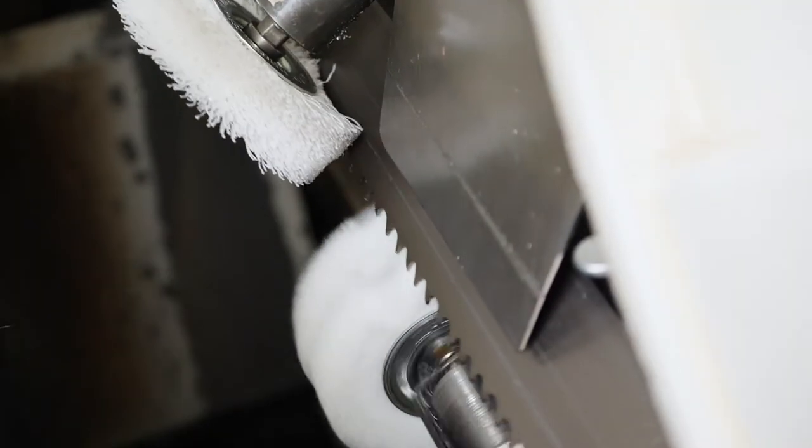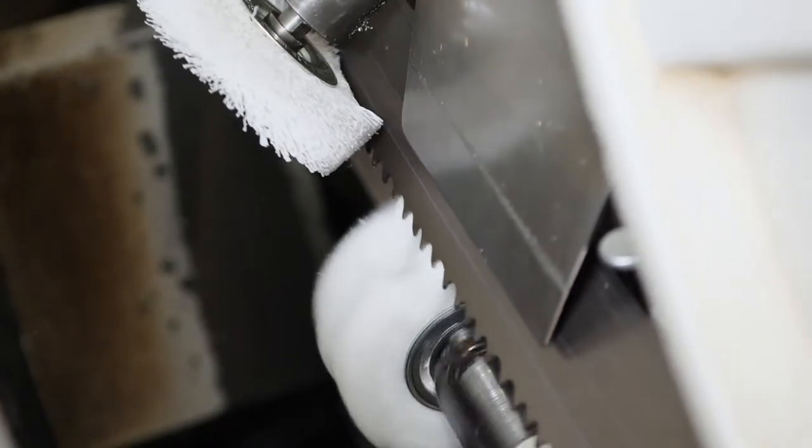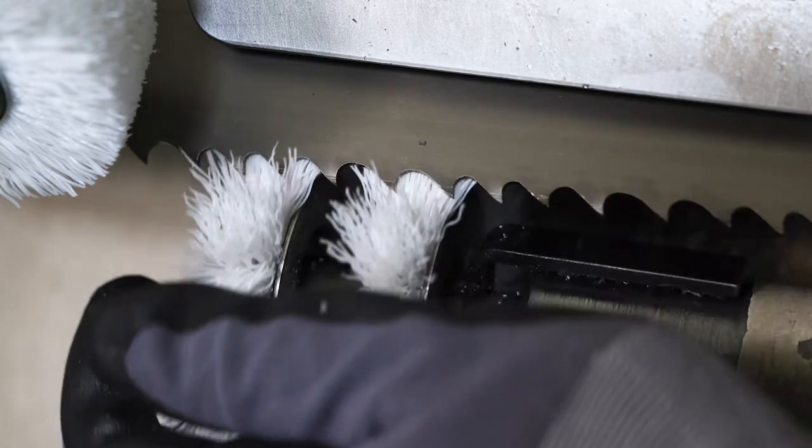During the sawing process, the chip brush might misalign. Therefore, we recommend a regular check. If the setting of the chip brush is too tight, it reduces the efficiency and increases the wear of the chip brush.